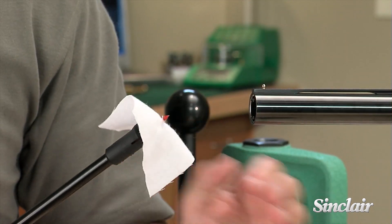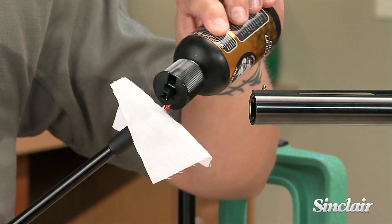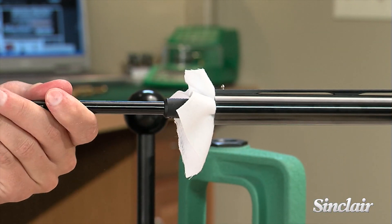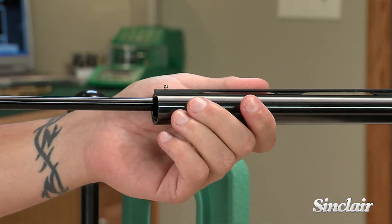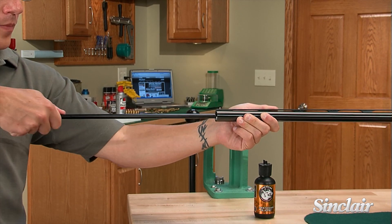Molded ridges on the pedals and the hard nylon spiking pin hold the patch securely, helping ensure your shotgun barrels get scrubbed clean. To maximize effectiveness, use the Shotgun Patch Jag with Vortex Shotgun Blend Solvent, specifically formulated for cleaning shotguns.